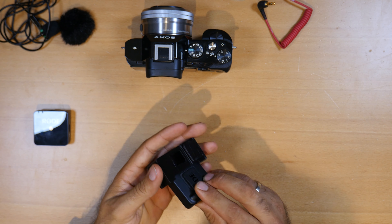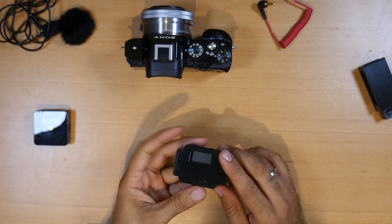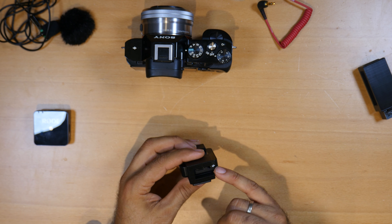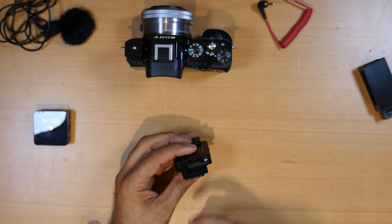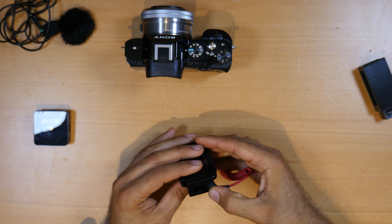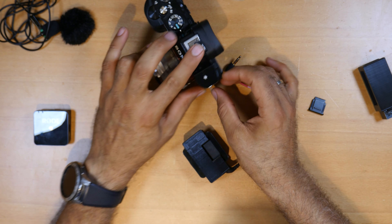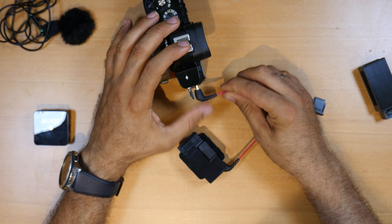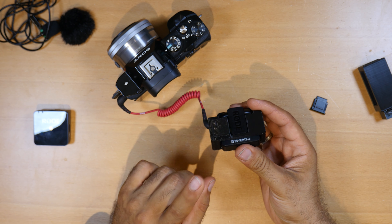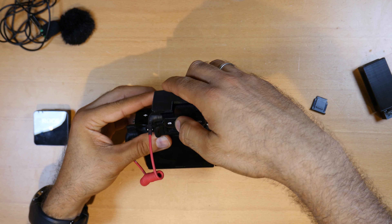I can mount the receiver. If I take the receiver up here and mount it exactly like you do with the other adapter — here I've fixed it so you can see the LCD screen, and you can also put the cable and charge it at the same time. You can see the USB-C and the audio cable — you connect the audio cable here and connect it to the camera microphone input like that.